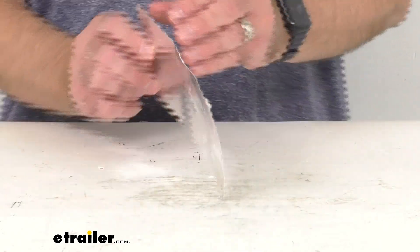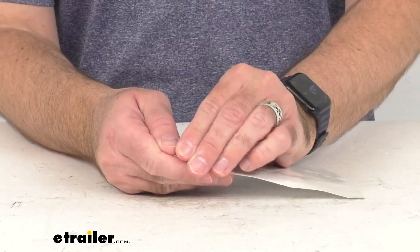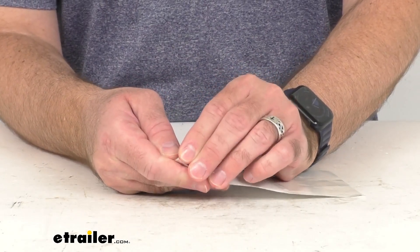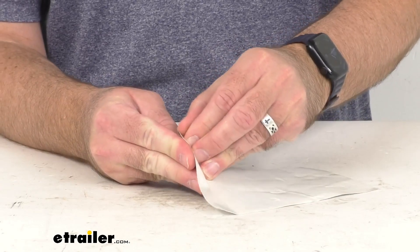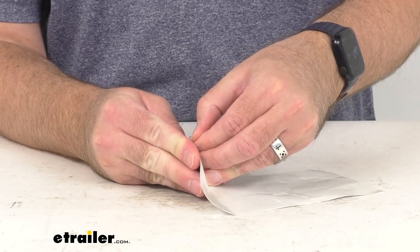As you know, this utilizes adhesive on the back to install. Let me see if I can pull up a corner here real quick just to demonstrate that.